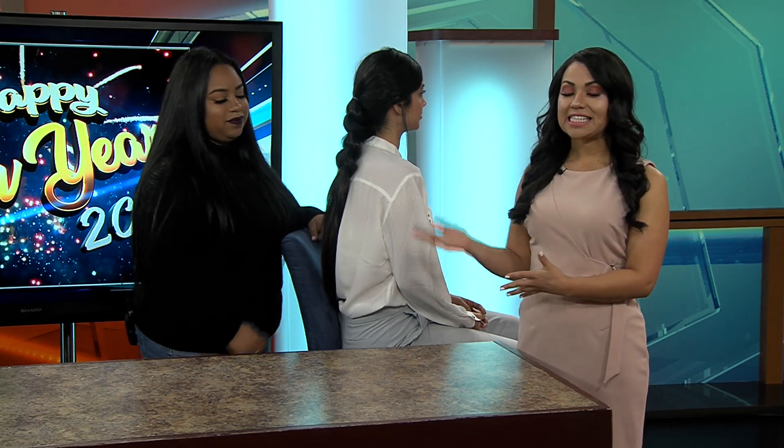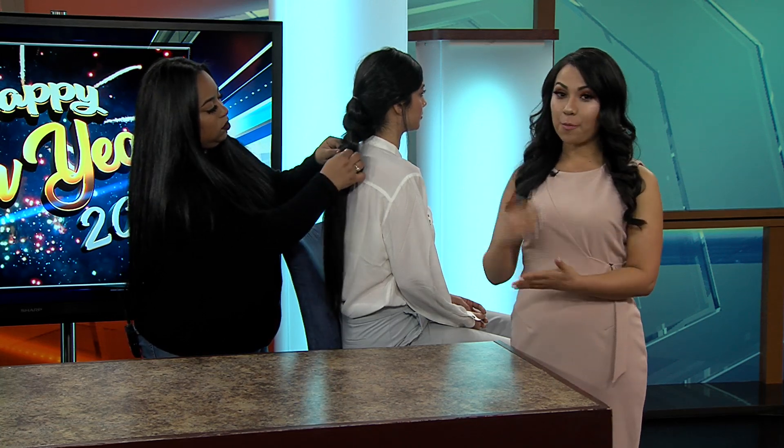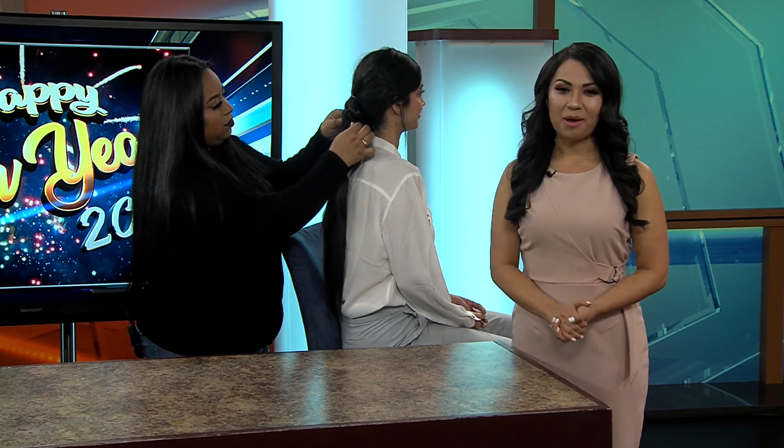It looks wonderful and beautiful. Thank you Alexis for joining us. This is just one of the many ideas coming up in the show — stay with us because we're also going to have ideas for makeup. We'll be right back.